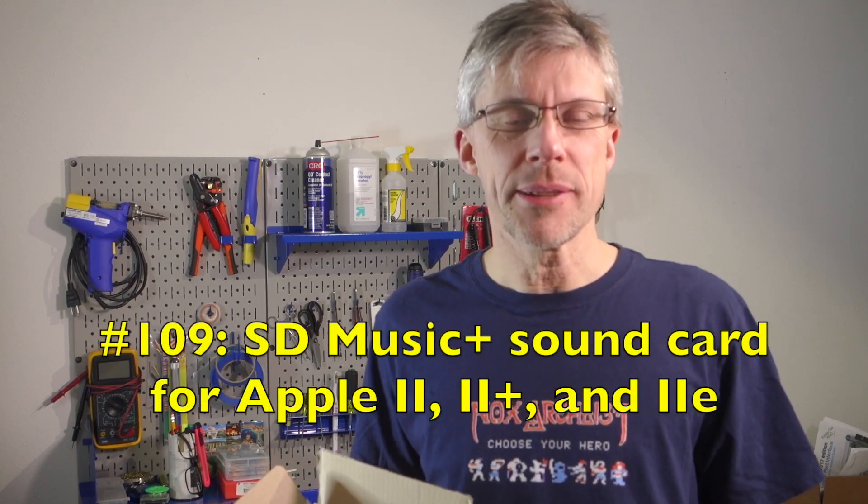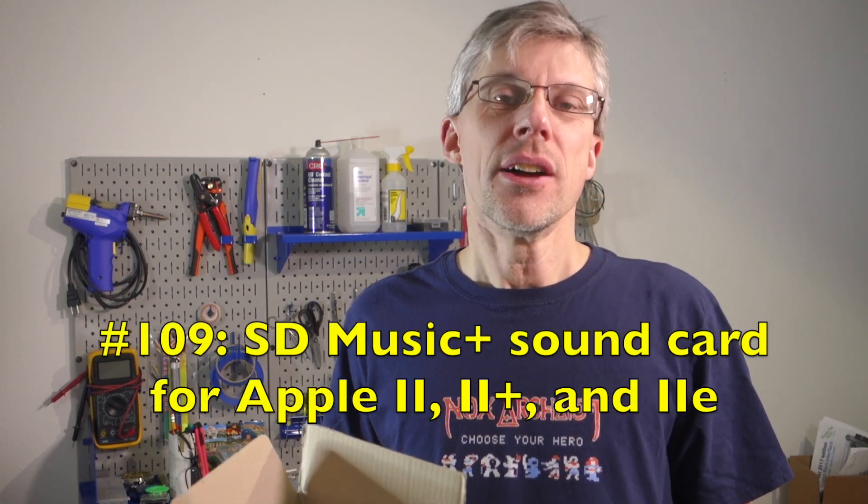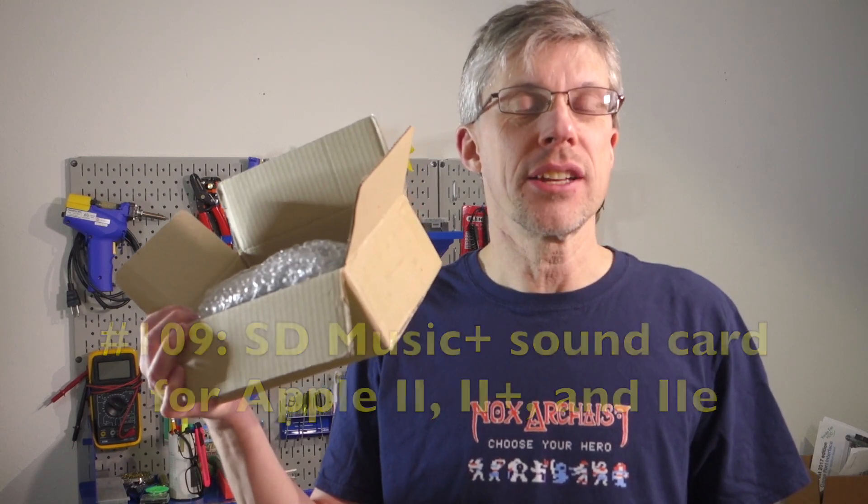Hi and welcome to the Semilance Podcast. I'm Chris Tornes. So today I got in the mail a package from Korea. Let's open it up and see what's inside.